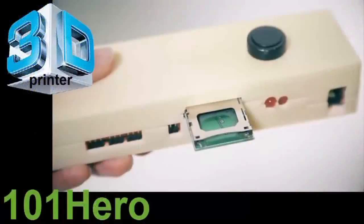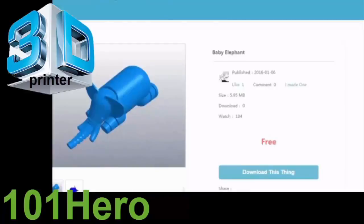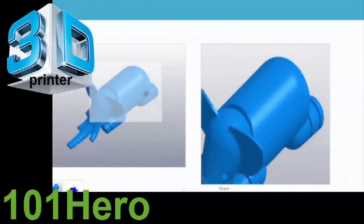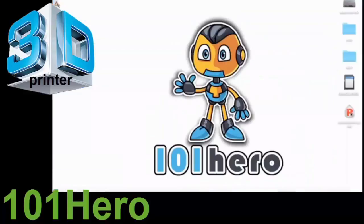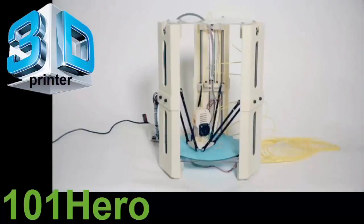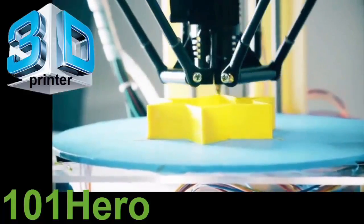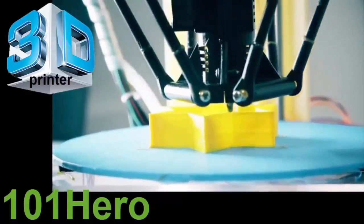Lastly, we have the 101 Hero, which makes 3D printing available for anyone. 3D printers have come down to about $100 with this product, and on Kickstarter you can get one for just $49. It's designed for kids, students, and professionals alike. The simplest way to use it is to take one of their premade designs from the website for free, put it on an SD card, plug it in, push a button, and it prints it out for you. Easy as that.